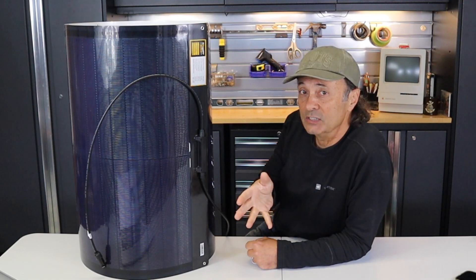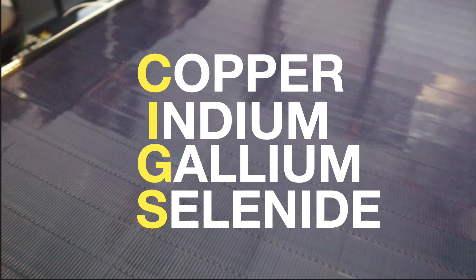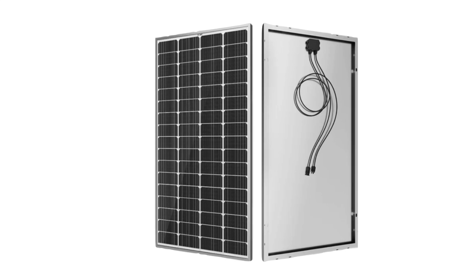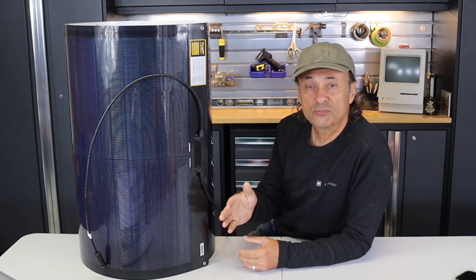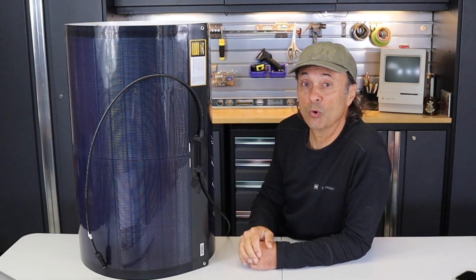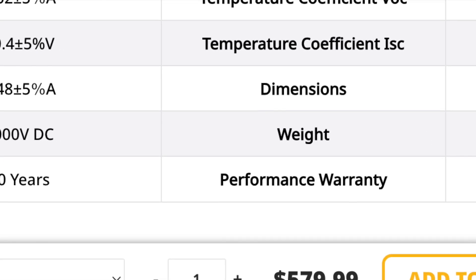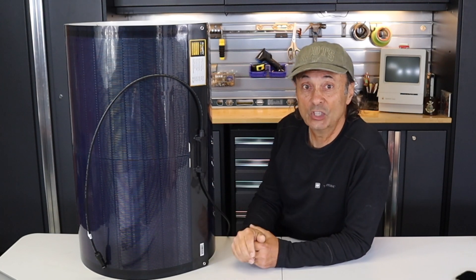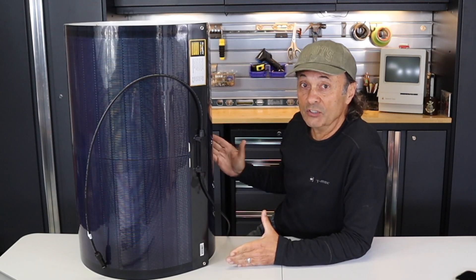Let's first talk about what CIGS means. CIGS stands for Copper Indium Gallium Selenide. It is not monocrystalline silicon — those solar panels are made of glass and silicon, so they break very easily and often carry about a three-year warranty. This solar panel comes with a 10-year warranty, and its documentation states it has a 25-year performance window.